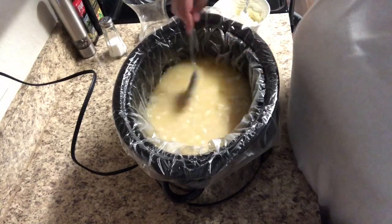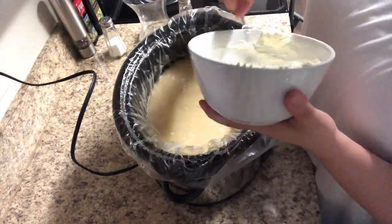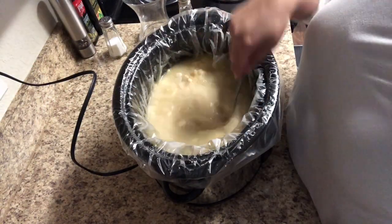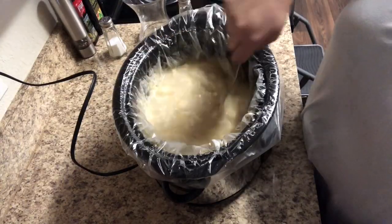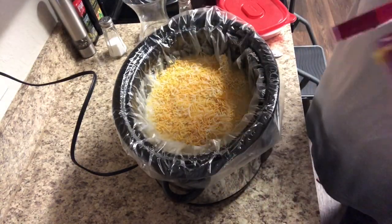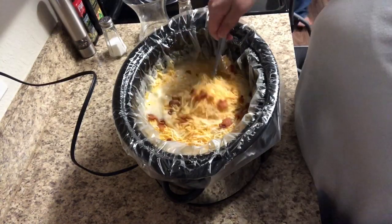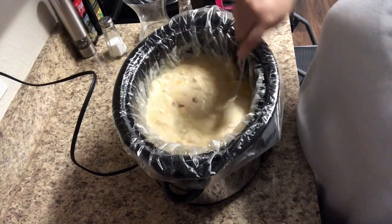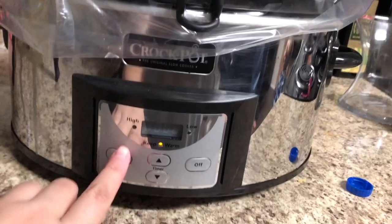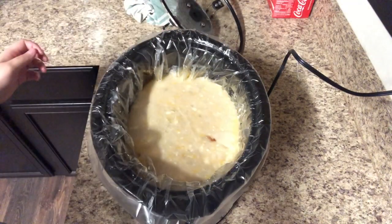Then you're going to want to go ahead and put your cream cheese in. You're also going to add some cheese — I put just a handful; the original recipe says about a cup, but put however much you want. I also put in some bacon bits that I had left over, and if you don't like bacon you can totally leave those out. Give it a good stir, cover it back up, and cook on low for another 30 minutes, stirring a couple of times to make sure the cream cheese gets fully incorporated.